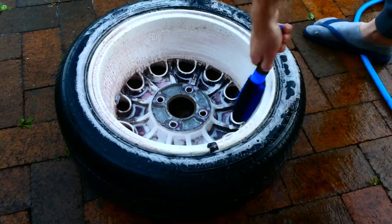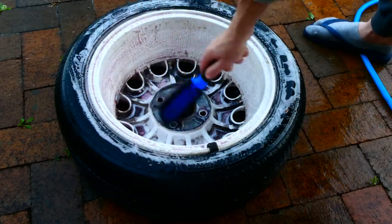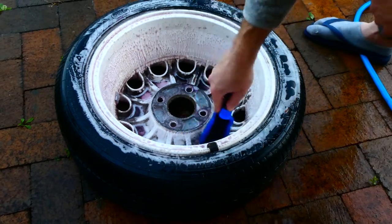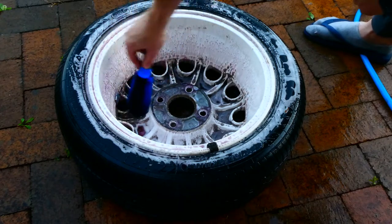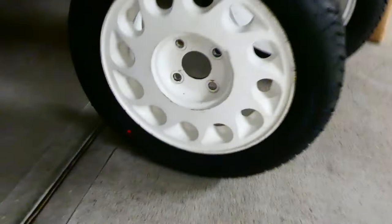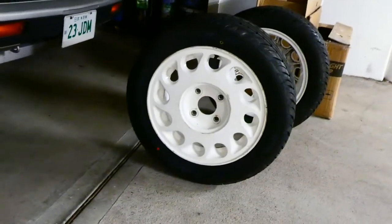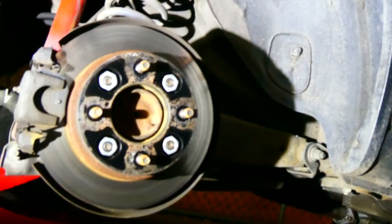The tires that were on the ute were 155/75/15 all around. They could fit, even though I had spacers on the front to make them fit, but that wasn't going to be suitable for the S12. So I went 195/55/15 on the front and 205/55/15 on the rear. In all honesty I could have gone 215 on the back.